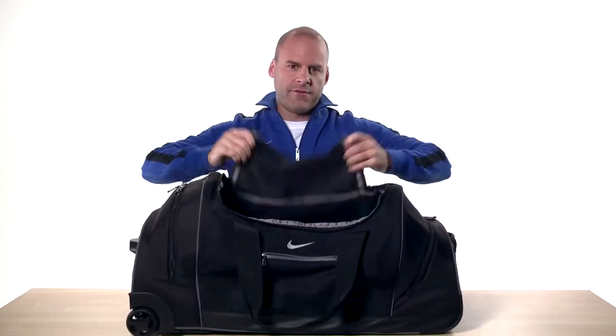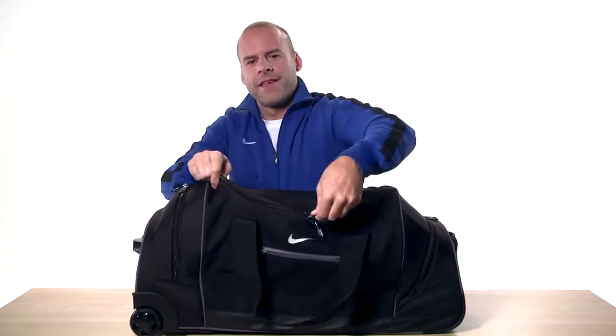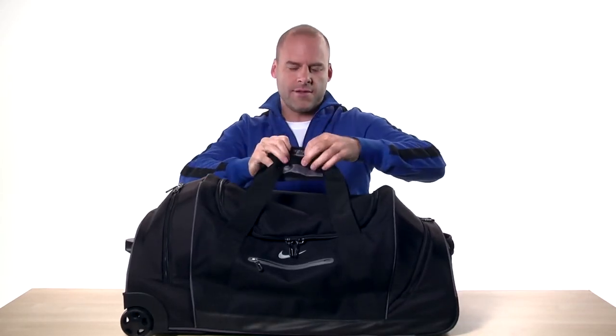This sturdy duffle is great for weekend getaways or even a few days away from home. Thanks for checking out the Elite Roller Duffle, and be sure to check out the rest of our videos for info on more great bags from Nike Golf.